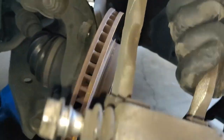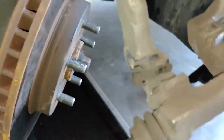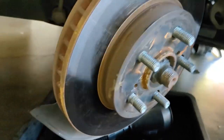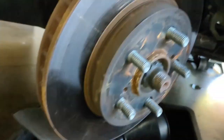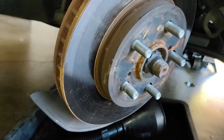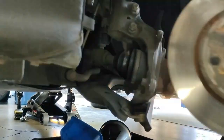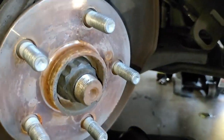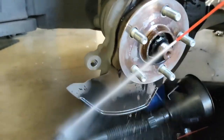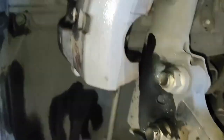Put on the top hardware, then go ahead and remove the bracket completely. We're going to re-grease the pins, clean everything up, and put in the new hardware that comes in your brake pad kit. Then remove the rotor — it should just come off. If it doesn't, give it a couple of hits with a hammer as it might be frozen to the hub. Put some anti-seize on the back of the hub once it's off.